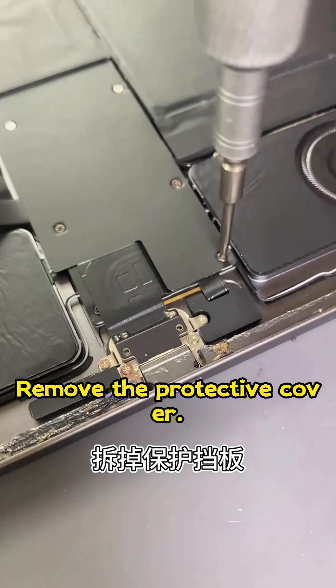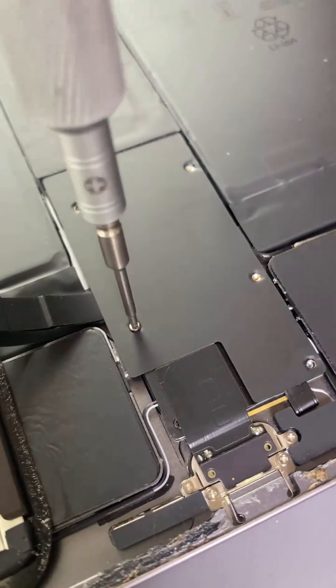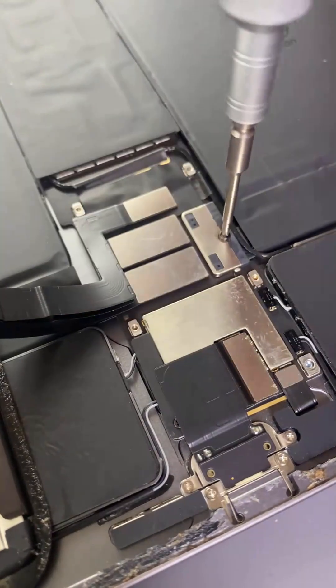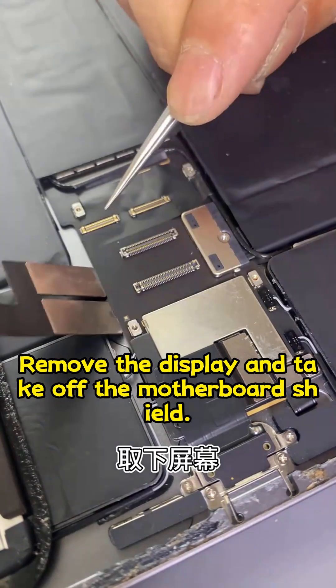Remove the protective cover and unscrew the top screws. Disconnect the display cable, remove the display, and take off the motherboard shield.